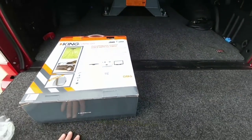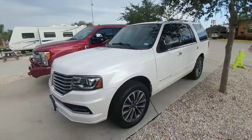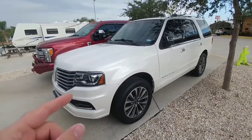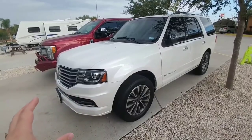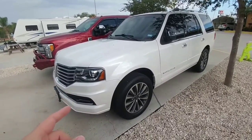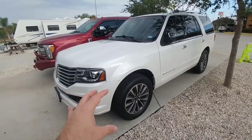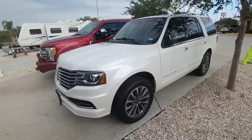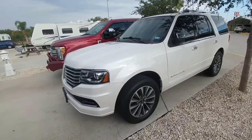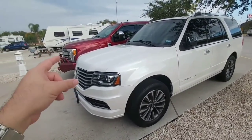Anyway guys, I hope you enjoyed the video — if you did please take a moment to subscribe to my channel and give me a thumbs up. For those wondering, the Navigator is probably going away soon and we'll be replacing it with a completely different brand of SUV — it will not be a Ford. The Lincoln is going away, but the F450 is going to be around for a long time, so if you're tired of seeing it, I apologize, but that's not going anywhere.